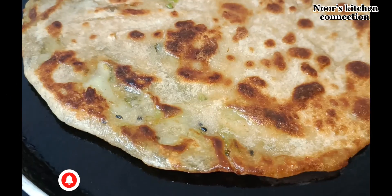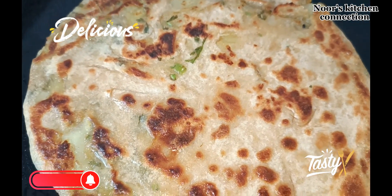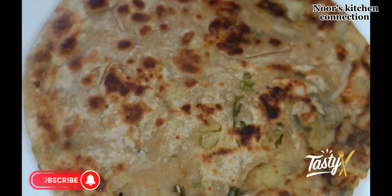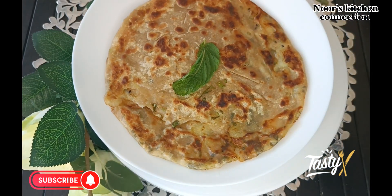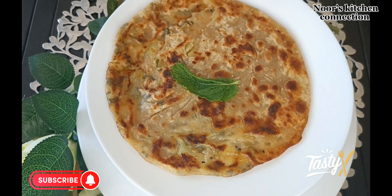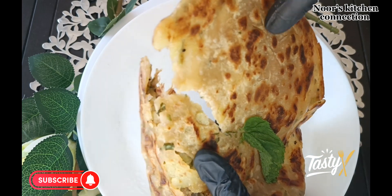Bismillahirrahmanirrahim, assalamualaikum! Welcome to Noor's Kitchen Connection. Today we'll be making a very delicious and easy recipe of aloo paratha, or potato paratha. This is very delicious and very easy to make — your kids and your family will love it. You can serve it for lunches, dinners, or as a tea time snack. It is dually delicious and you can pack it in kids' lunch boxes. It is very quick to make, healthy, and delicious.